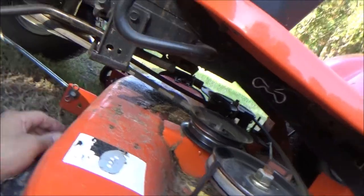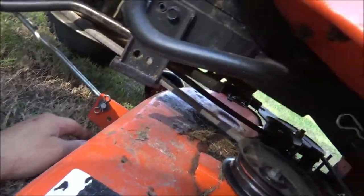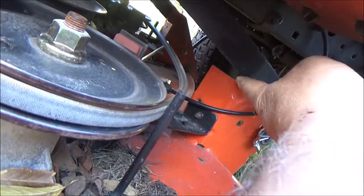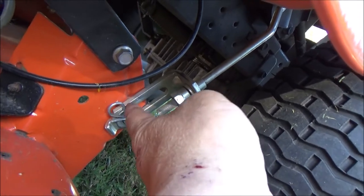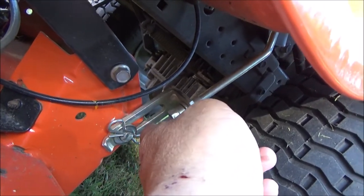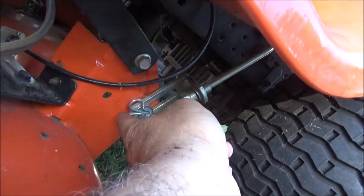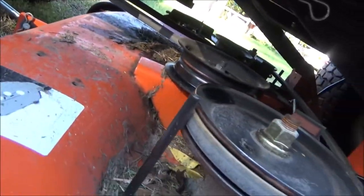Everything seems to be okay. We're supposed to take this pin out that holds up the front end. There's a pin here that holds up this bar that holds up the back end, and there's also one on the other side. You're going to take this pin loose. That goes to the level handle there. So we're going to take those out and then loosen the belt from the front pulley and it should slide right out.